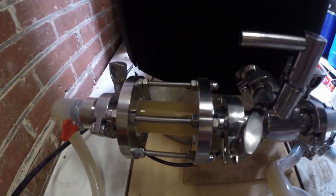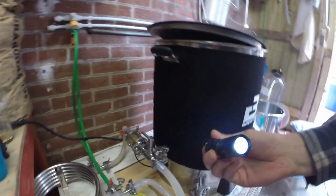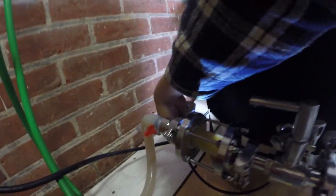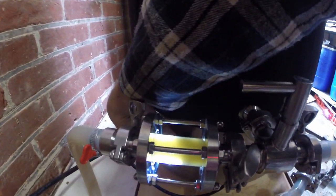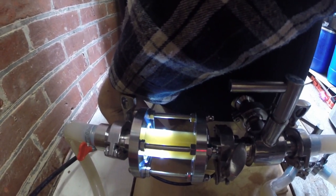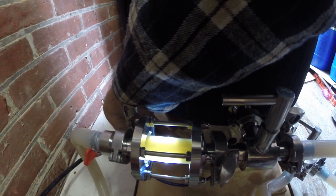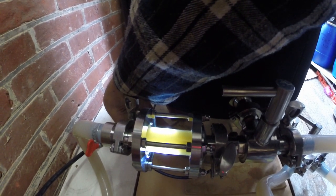We're now only ten minutes left of the boil. Circulating the chiller — there's quite a lot of hops heading through by the looks of it. I've just added the Citra addition — Citra ten minute addition.